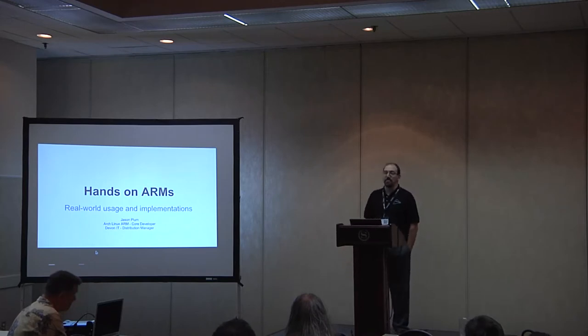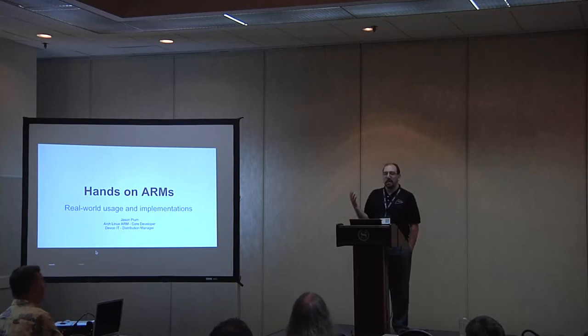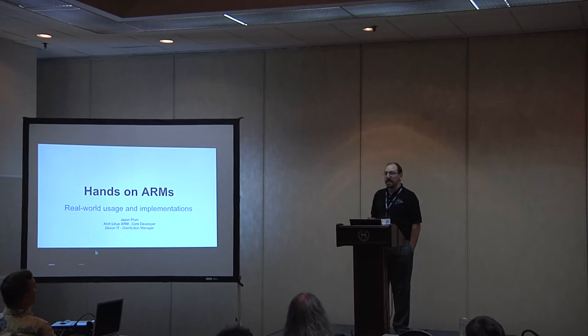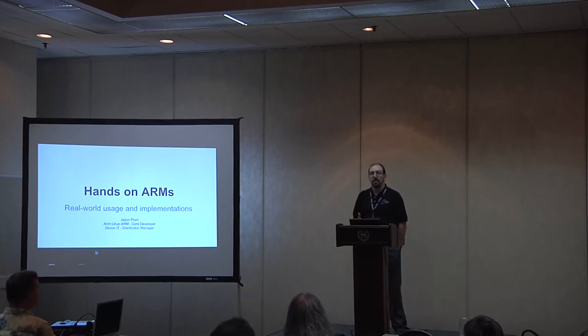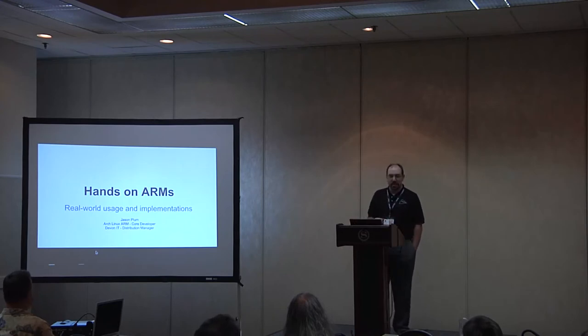My introduction is pretty much already covered there. I'm going to go over some things at this talk that cover real-world usage and implementations, some of the things you may have seen and may not realize are running ARM, and then the things we're looking at using it for down the road that consumers may not directly see, but hackers and people interested may actually see.